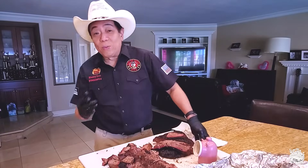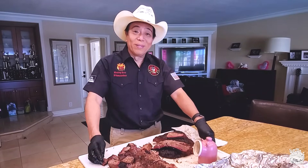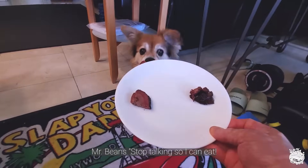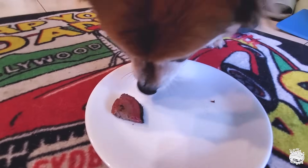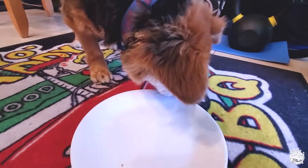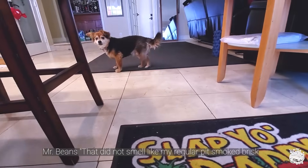Mr. Bees has been very patient, so I'm going to give him some oven brisket to see if my barbecue judge here approves. I got a big piece of point and a flat for Mr. Bees — he's ready for his brisket taste test. Bees, this is an oven brisket, not your usual smoked brisket, but take a quick look and see if you like it. He's eating the point and the flat, licking the plate — and going back for another lick. So I guess he must like it!